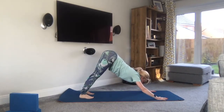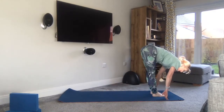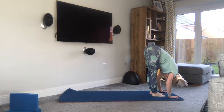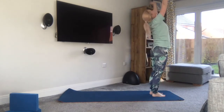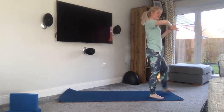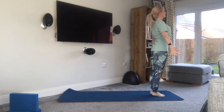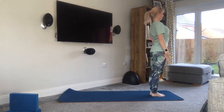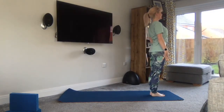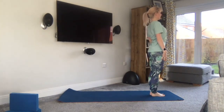Well done. From here, looking forward and step in — or you can jump if you wish — feet back to the front of your mat. Exhale as we fold, inhale to come all the way up, exhale draw the hands down to heart centre. Really shake it up, well done. Finding your mountain pose again — strong stance to begin. Find a focus point in front of you, lengthen through your body, find your balance.